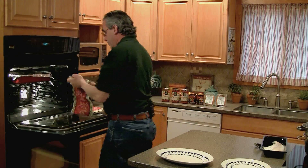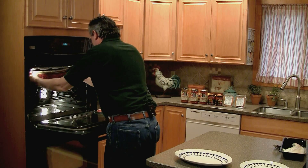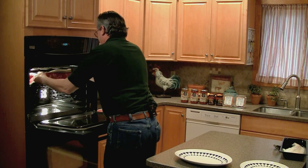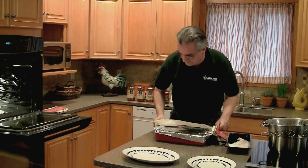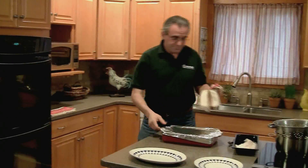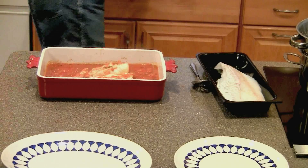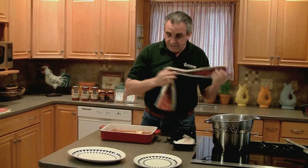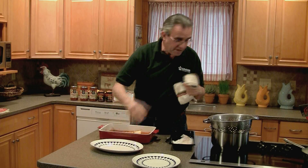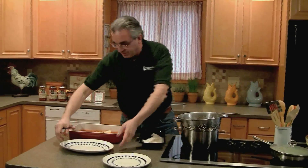We're going to take it out of the oven. The fish comes out looking great. On the side I have some pre-cooked angel hair pasta which has been heating up while we've been talking, and now we're going to build the plate.